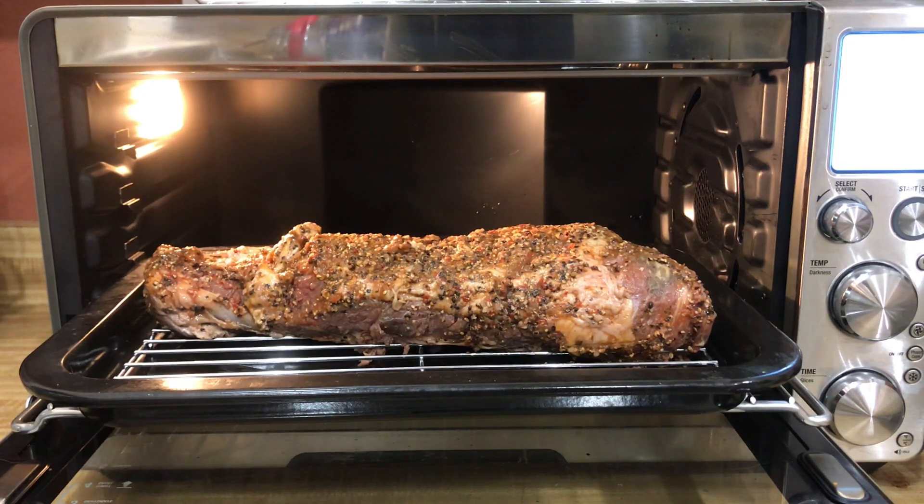Alright, check it out. We got us a nice tri-tip. Pre-marinated, straight out of Costco. Good stuff.